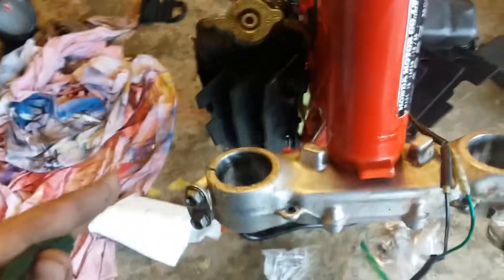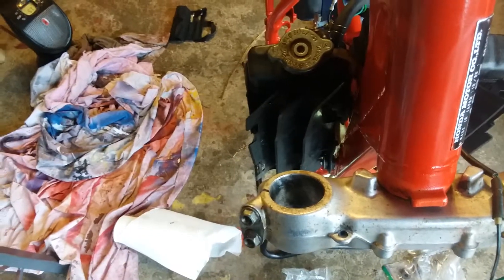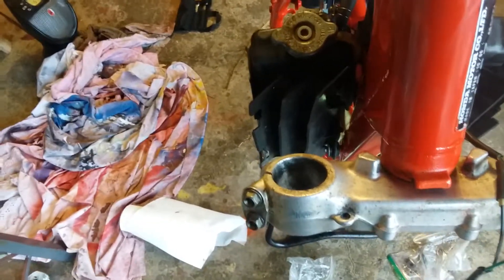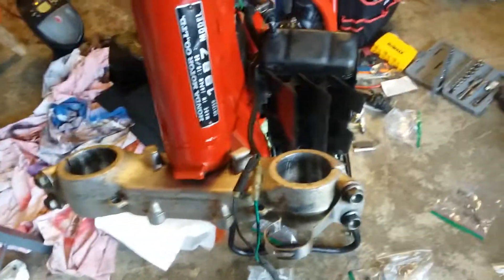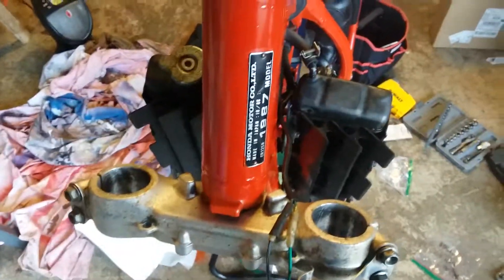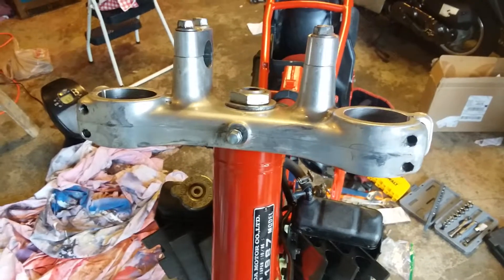This thing's gonna have really good suspension when it's done. I also need the rear tire and tube, the rear sprocket and chain — I already ordered the front sprocket by Renthal. I'm buying all Renthal chainwheels and sprockets, so this thing's gonna be nice. Stay tuned guys, I'll keep you updated — bye, peace, like, share and subscribe.